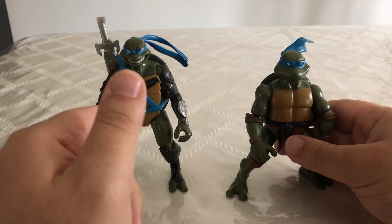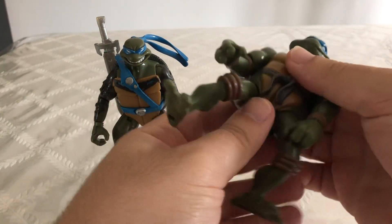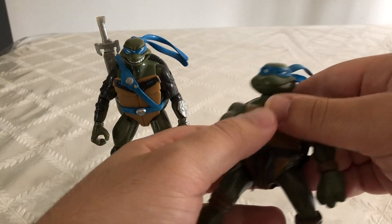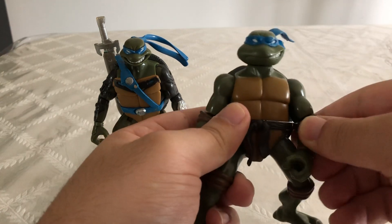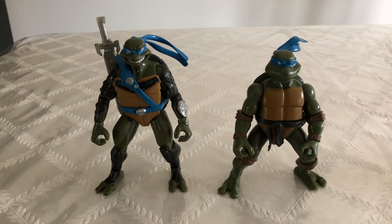But this guy over here does have a little bit more articulation. The only difference is this guy — his wrist swivels, he has an ab crunch, and his legs have more range of movement. So it turns out this guy actually has more articulation. But the other guy — I just like the detail on him. I think that looks really cool.